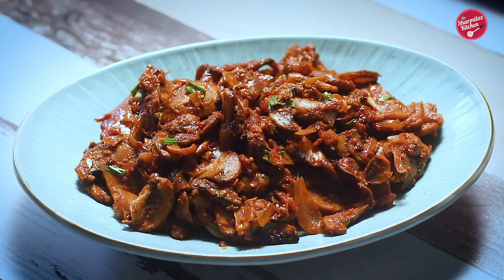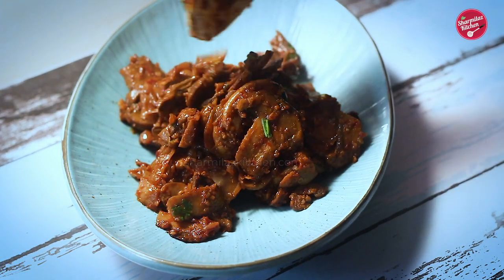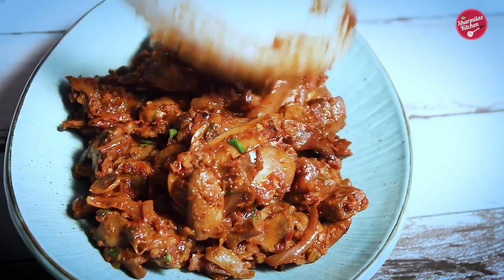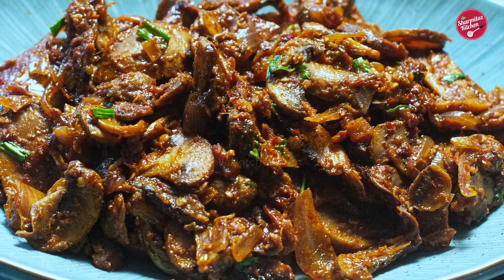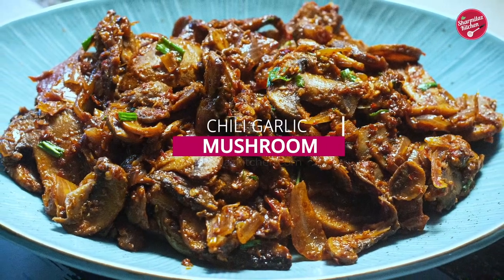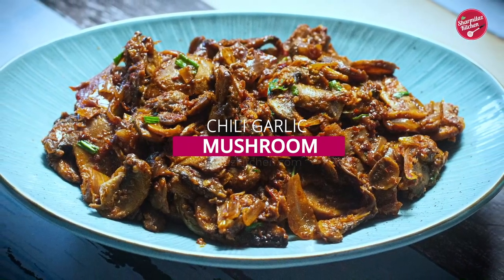Hello everyone, this is your host Sharmila and welcome back to my channel Sharmila's Kitchen. Sometimes we are looking out for different kinds of recipes that are easy to make and delicious to eat — then you came to the right place. Today I'll be sharing one of my favorite mushroom recipes. This recipe is a great vegetarian alternative that tastes not less than any chicken or mutton recipe.